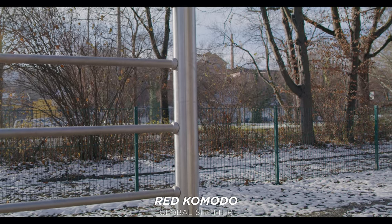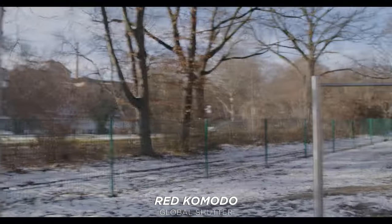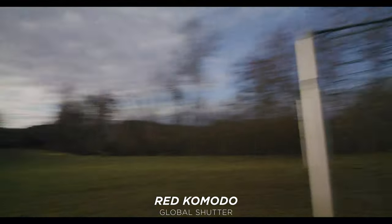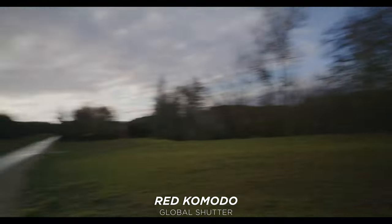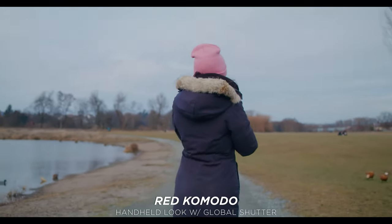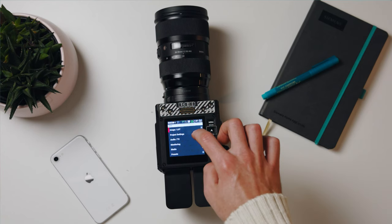The Red Komodo has a 6K Super 35 global shutter sensor. Super 35 means a roughly 1.3x crop to full frame — not the worst crop, as the Blackmagic has almost a 1.6x crop. Global shutter means the camera reads the entire sensor at once, so fast pans won't cause the banding or skewing you get with rolling shutter. It was actually designed as a crash cam, and the global shutter looks really nice.